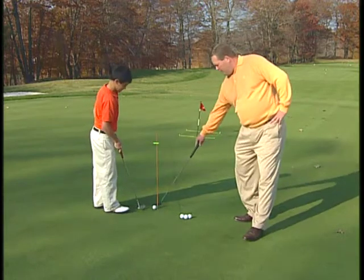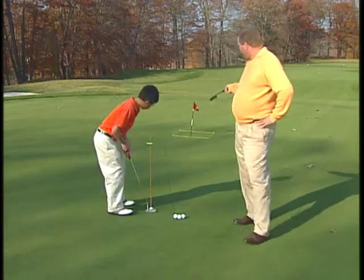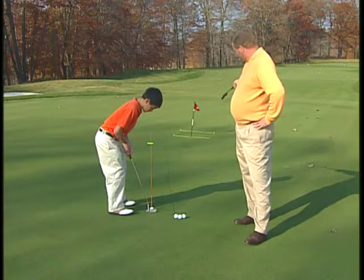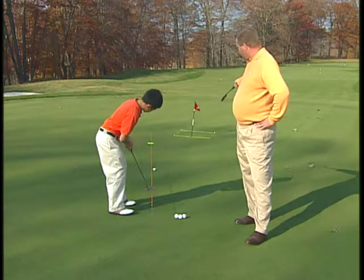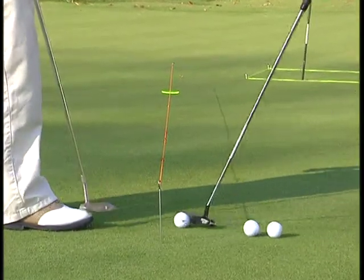What we've set up here is a drill that Jack and I do quite a bit, and you notice the other part of this whole setup is the string, which is in a box. What Jack is trying to do, obviously, is make all the putts, which is very good. Good job, Jack.